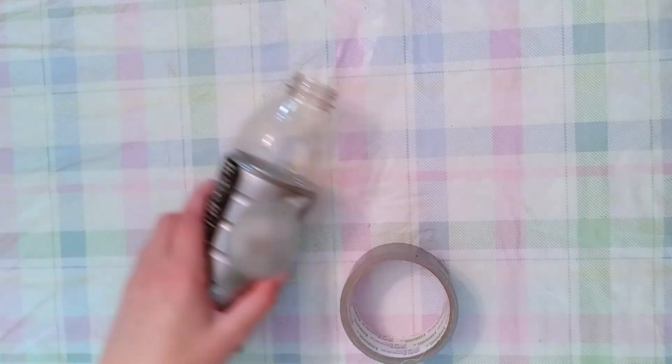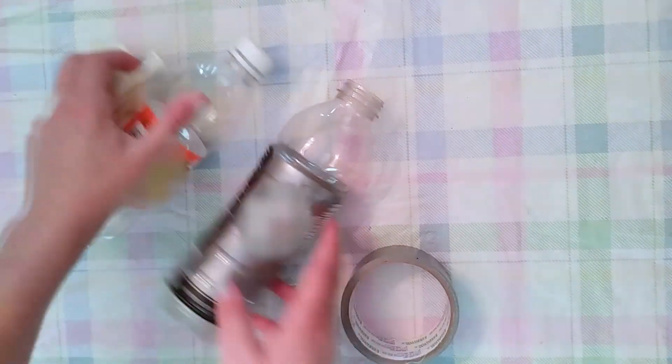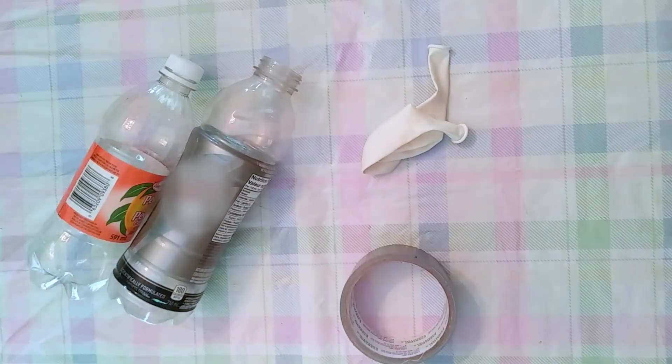For this experiment, you will need a plastic water bottle or another type of sturdy cylinder, a balloon, and some type of tape. I like to use duct tape for this experiment.